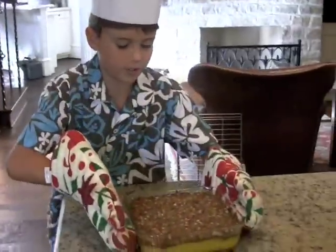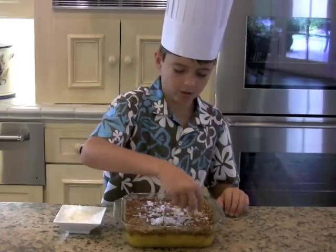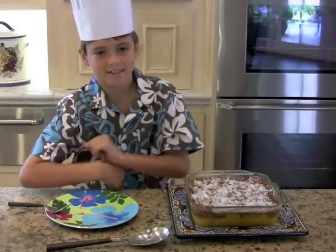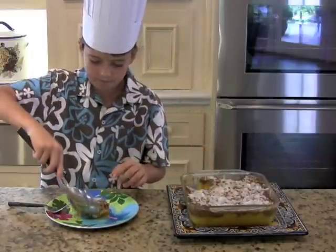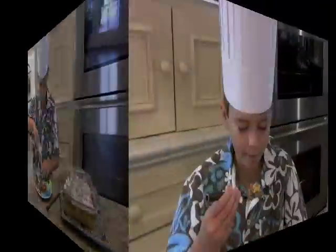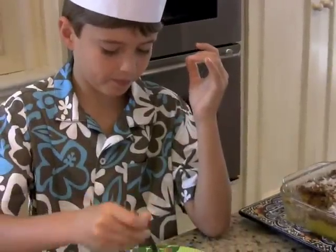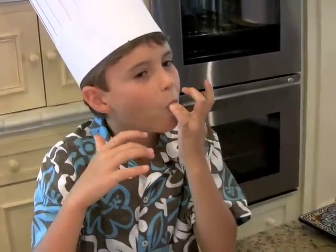Here it is — my mango coconut crisp. It smells wonderful. Make sure you sprinkle some coconut on top so it'll look nice. Now for the best part — tasty! That's a little bit of mango heaven. That's so good.